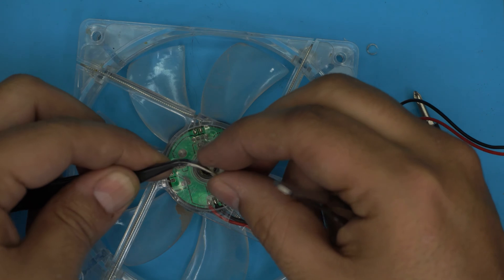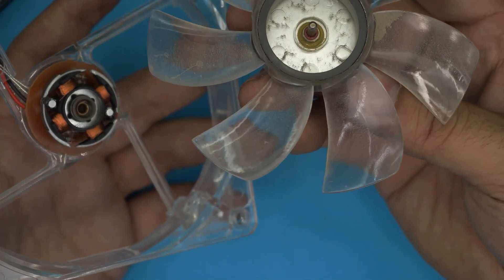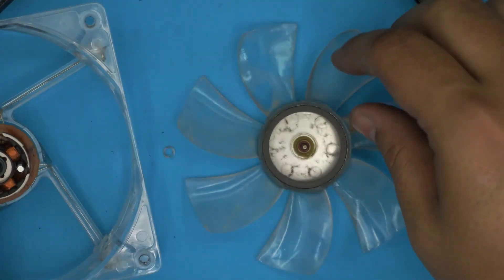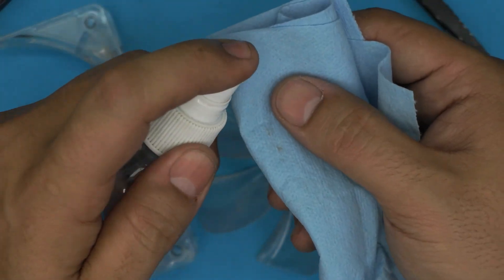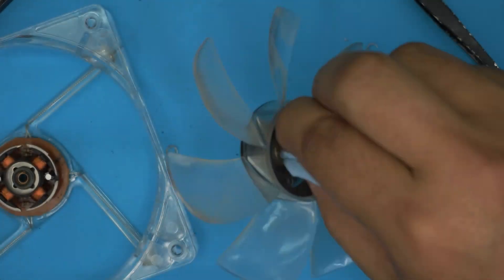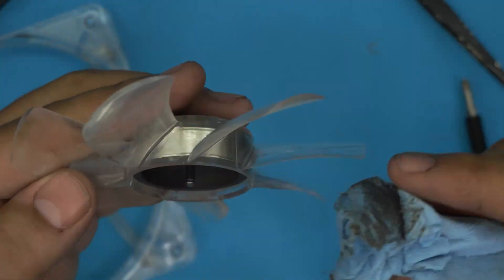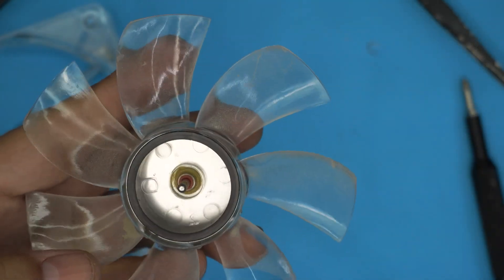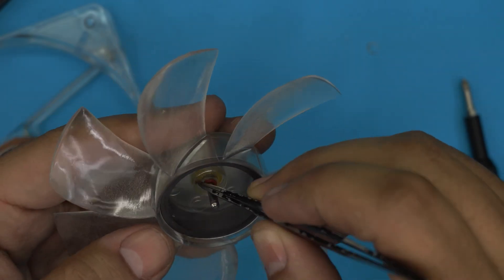Now the fan should come out pretty easily — just pull it out and there's your fan. We're going to lubricate and clean it up. Get some workshop towel and some isopropyl alcohol and soak it in there. We're going to clean the pin in the middle and the magnet, everything right in there — make sure you remove all the dirt. Everything should be nice and clean. There's some lubricant grease at the bottom — leave that there.